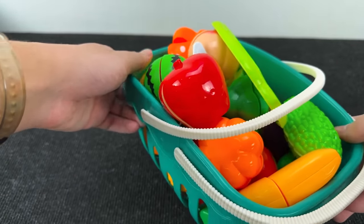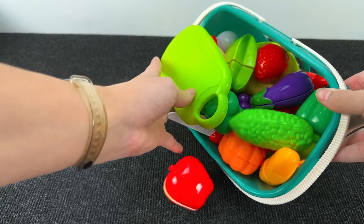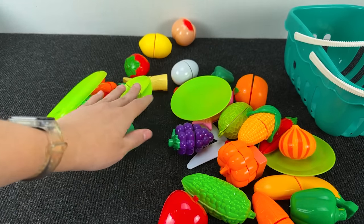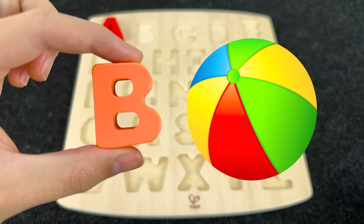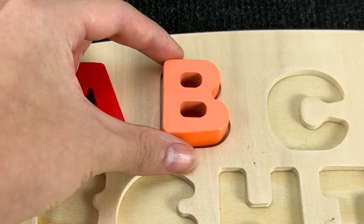It's a grocery basket! Let's find the next letter among these fruits and vegetables. I see it! It's the letter B. B is for ball. Let's put B here.